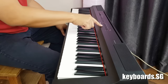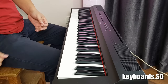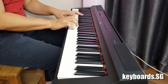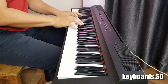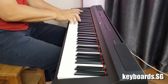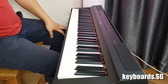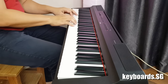Let's have a listen to variation 1 of the piano, which is a piano sound called the Live Grand by Yamaha and is usually used for pop music. Variation 2 is the Ballad Grand, which has a slightly warmer sound.